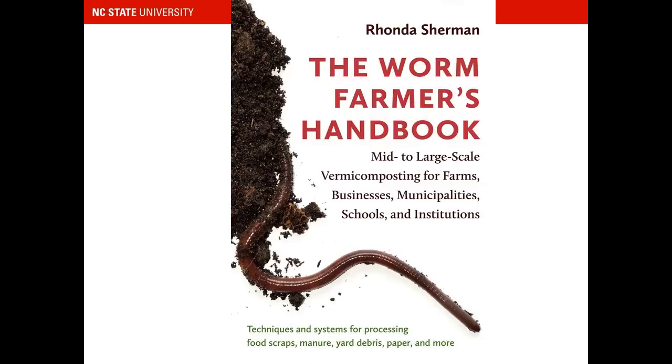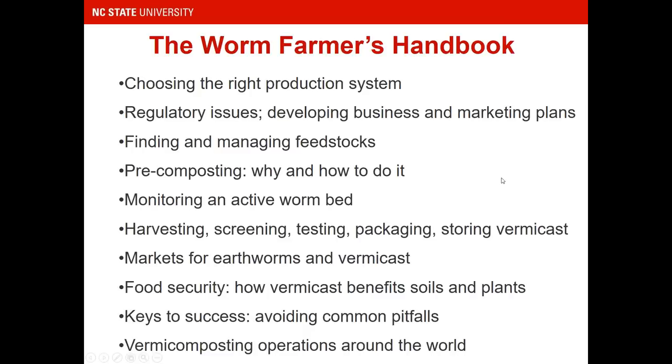The topics I cover in The Worm Farmer's Handbook help you choose what kind of production system works for you. We're all in different situations with different climates, and climate is definitely very important. Later I will be showing you pictures of different types of vermicomposting systems. Regulatory issues are very important, especially for anyone wanting to do this on a larger scale — at a community garden, a vermicomposting business, or on-site at a hospital or restaurant.